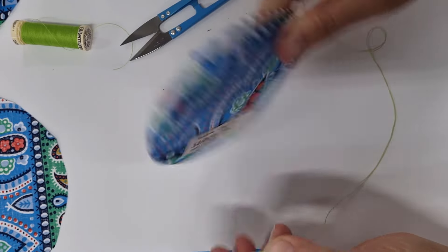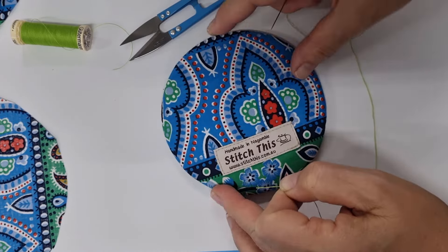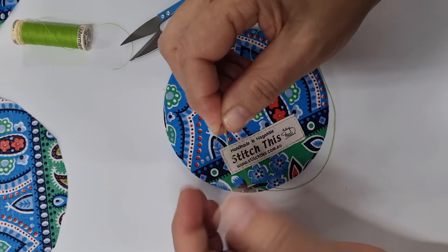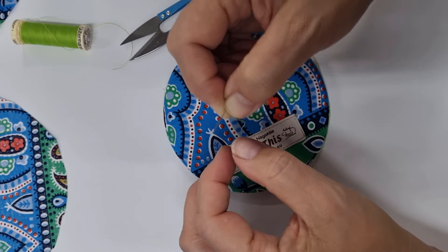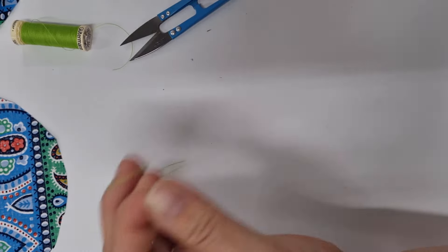There's one CD covered, ready to be put together with the other one and then we'll pop a button over here. For my thread, just hold the raw ends over your needle, grab hold of it, loop it around twice, put your fingernail or thumbnail over it, and draw that thread through until it creates a knot. And we can go and do the next one.